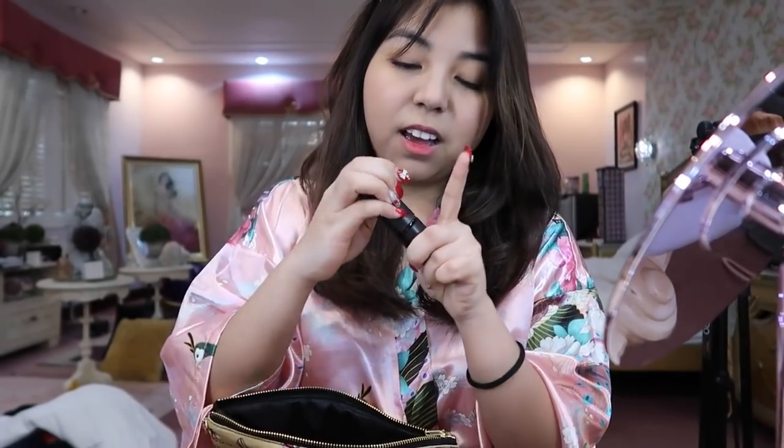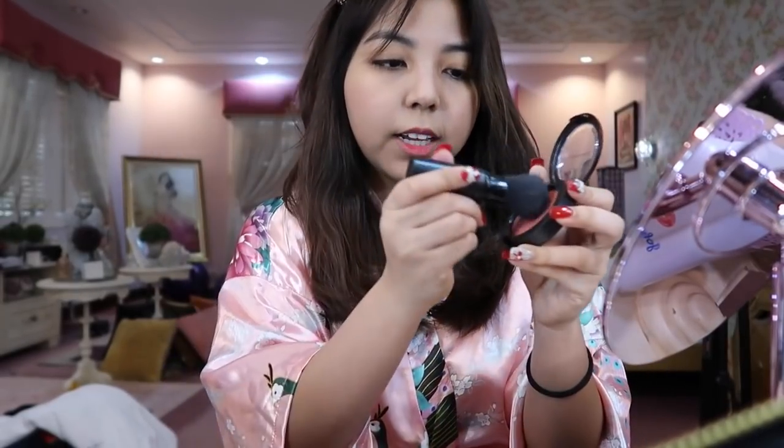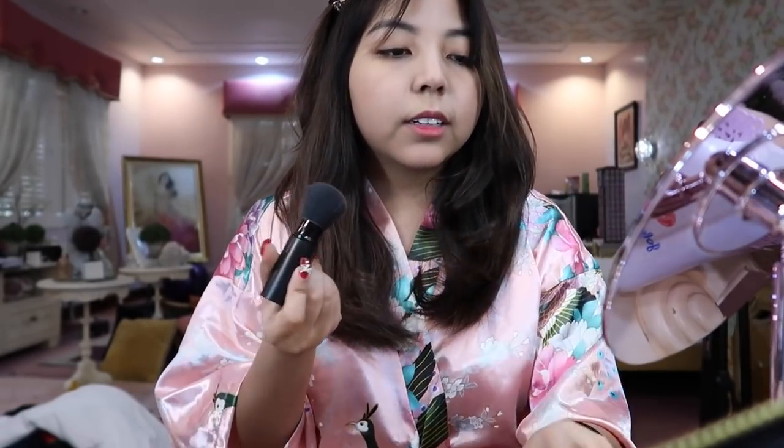So I use a retractable brush so that when you put it in your pouch, it doesn't get dirty — it has a cap, even if you just toss it in anywhere. So I take a little bit with this one and add a bit more.